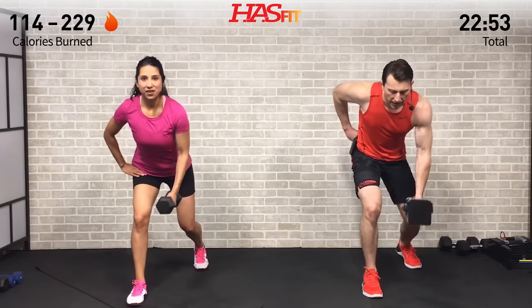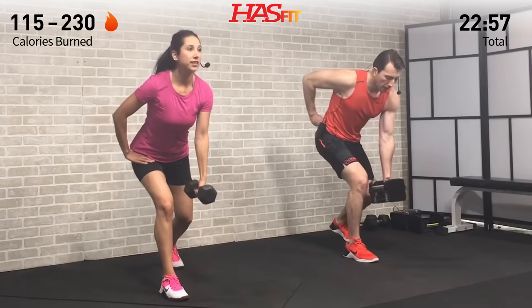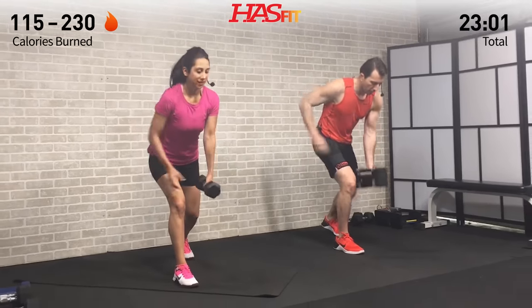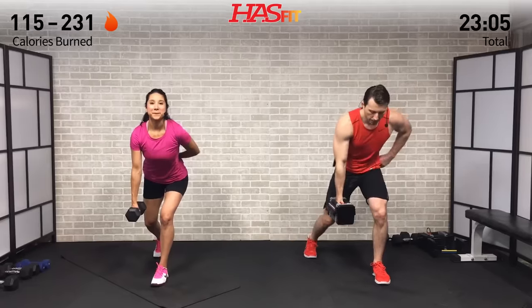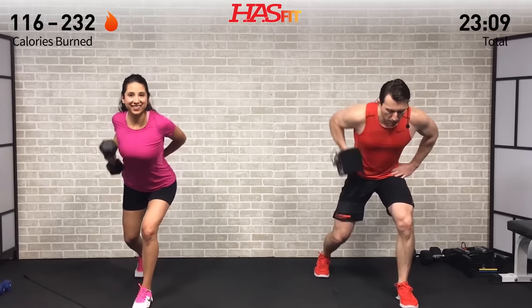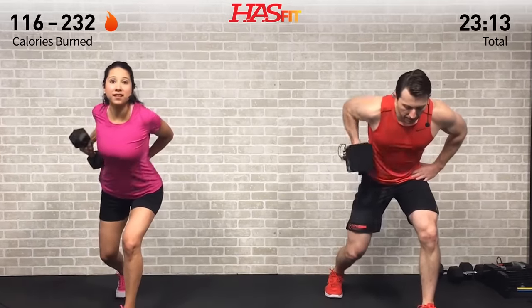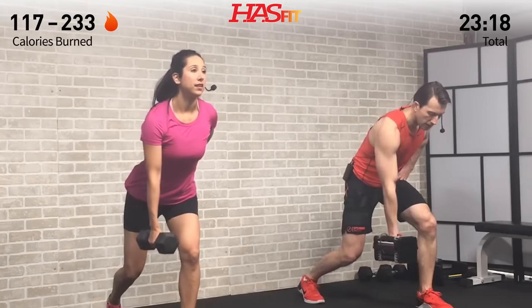Pulling back for eight repetitions — full range of motion, breathe, pulling back on that elbow. Keep that back and core straight. Switch sides — opposite side now. Core stays tight, and on this one we're trying not to use momentum. You want your whole body to just be stabilizing, not moving around or shaking.